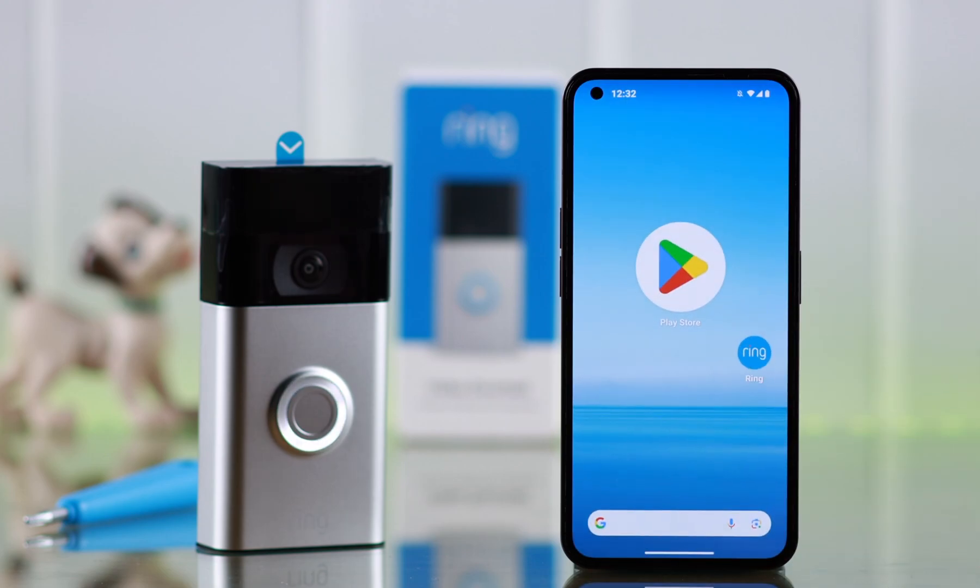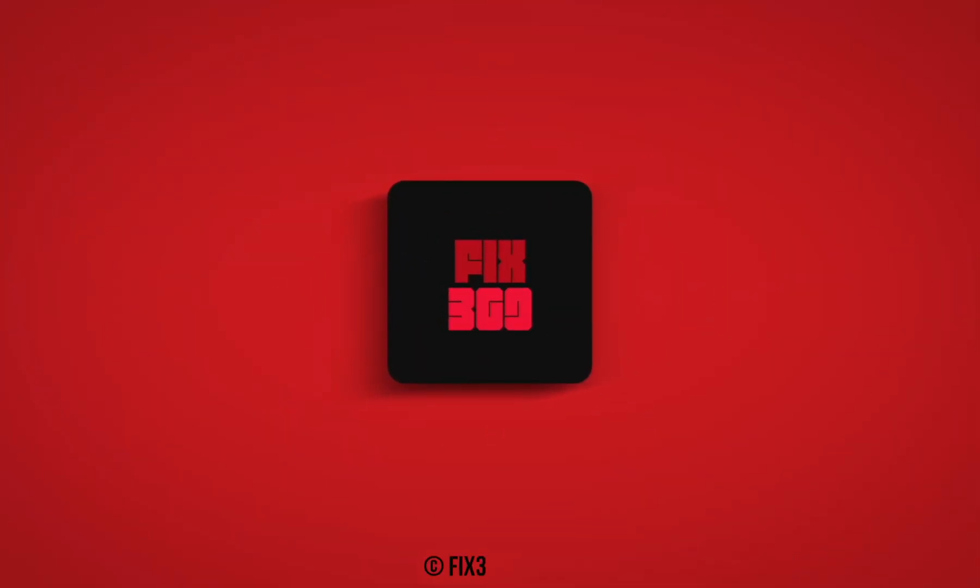So that's how you can easily hard or factory reset your Ring Video Doorbell second generation. Thanks for watching and take care.